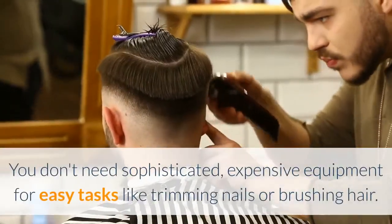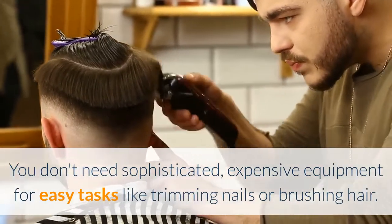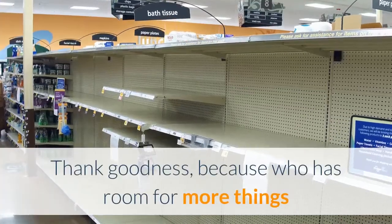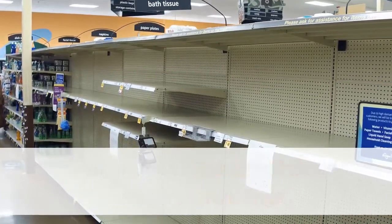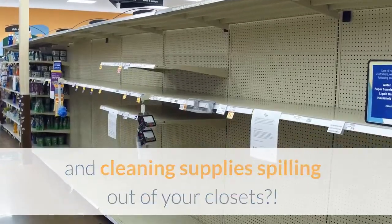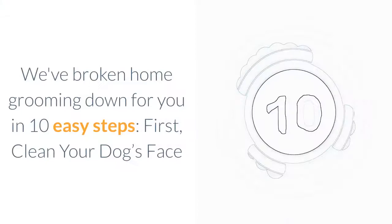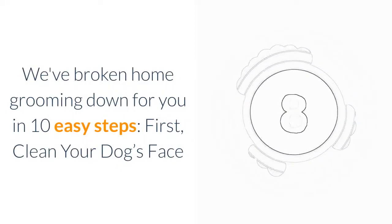You don't need sophisticated, expensive equipment for easy tasks like trimming nails or brushing hair. Because who has room for more things when you've got stockpiles of toilet paper, flour, and cleaning supplies spilling out of your closets? We like the home grooming kits at DIY Groomer. We've broken home grooming down for you in 10 easy steps.